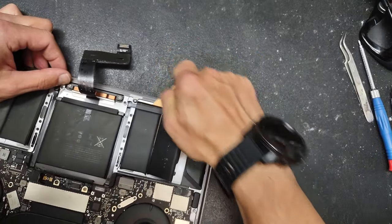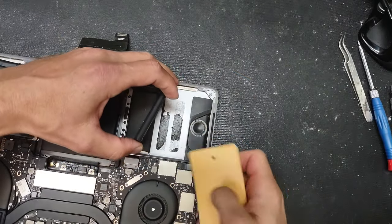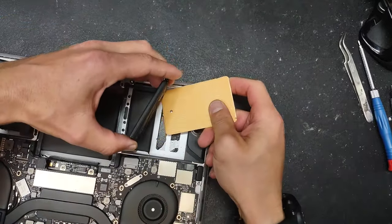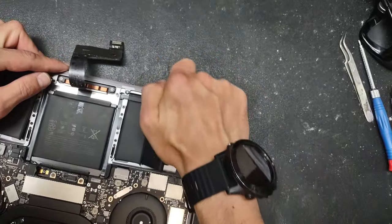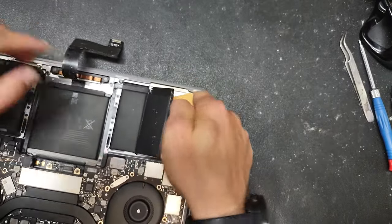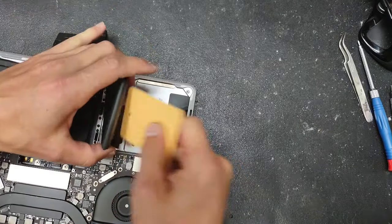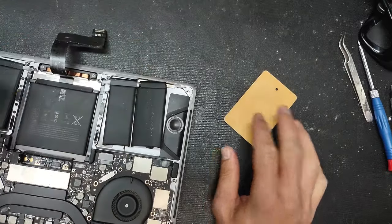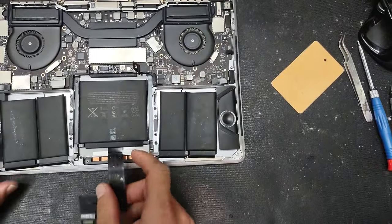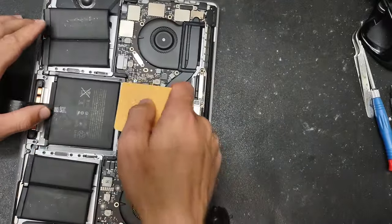The sides are going to be a little bit easier to release than the middle cell. As you've probably noticed, Apple loves to glue everything in their computers. The side cells are removed; now let's move to the middle one — this one is going to be a little bit tougher.